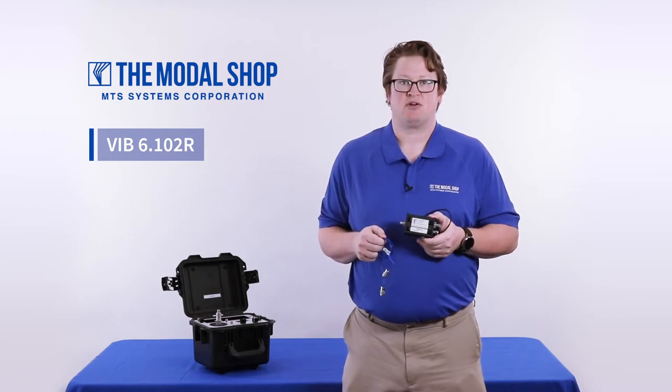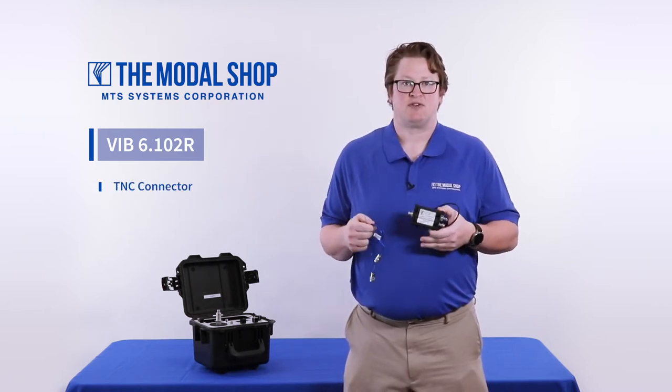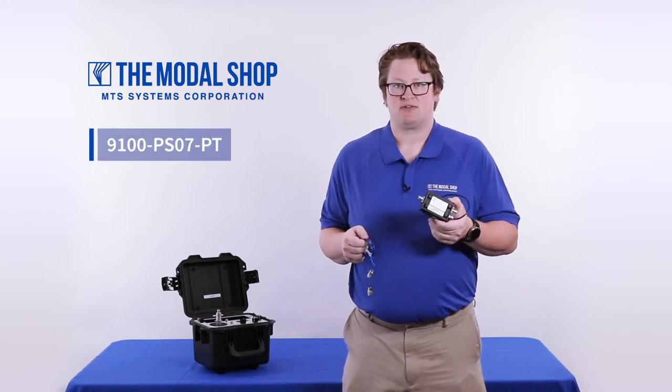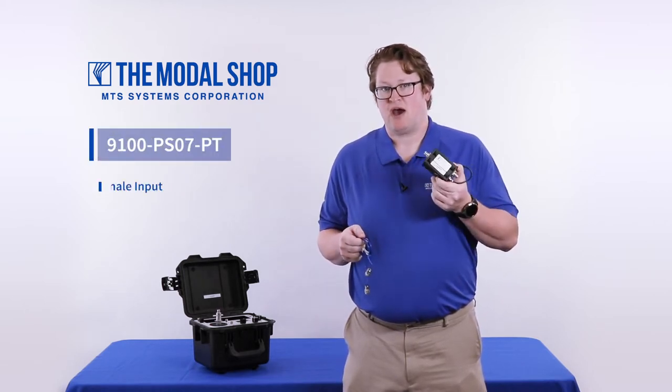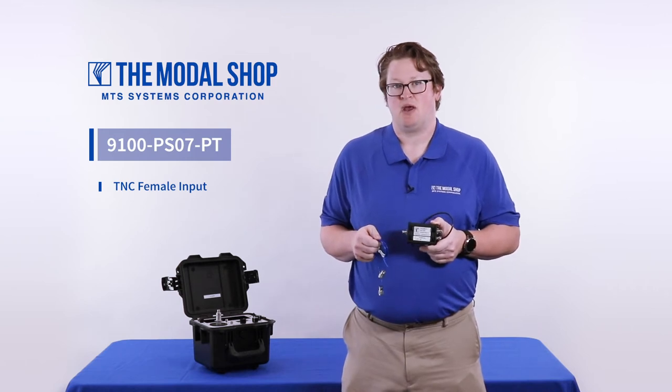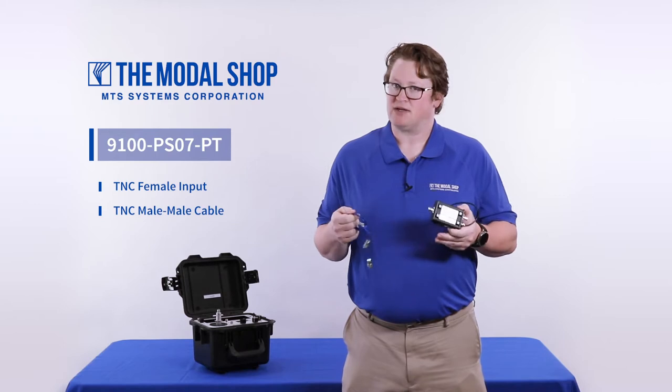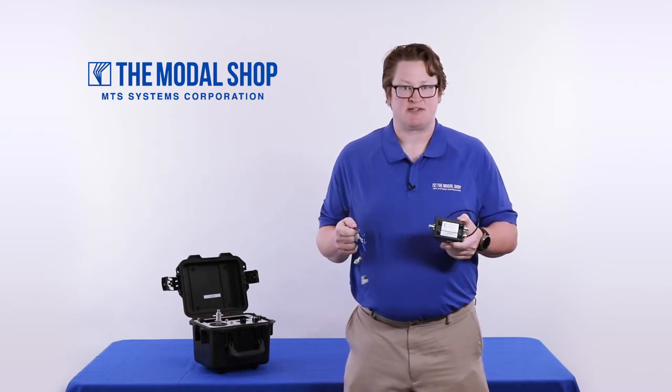Most ProofTechnic Current Line Drive Accelerometers feature a TNC connector. The Model 9100-PS07-PT signal conditioner has a TNC female input and is supplied with a TNC male-to-male cable, making it a turnkey solution. Let's start the test.